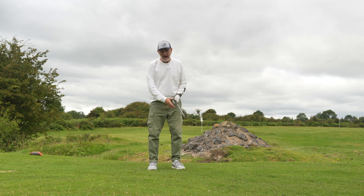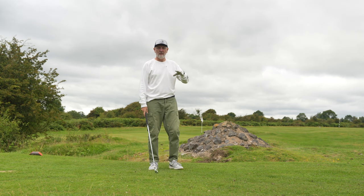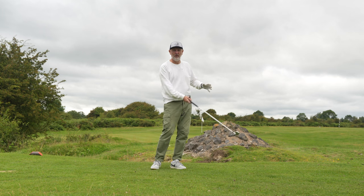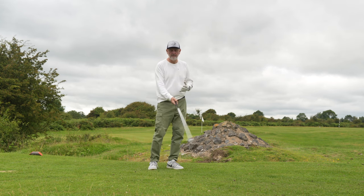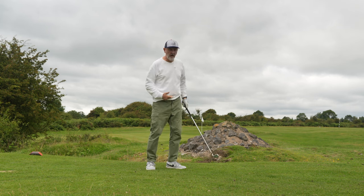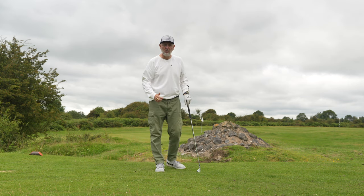Those are great visualizations — I love the idea of splashing water off the top of a pool or throwing a ball. If you don't get that part right and you're too tentative, you could deliver the club with a very open face. So I'm really concentrating on elbow tucked in, chest and belt buckle turning through, pushing off with the right foot, and the club head coming along with everything.